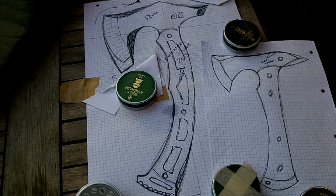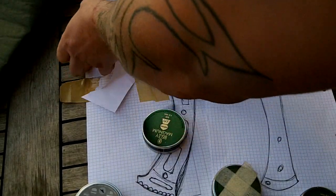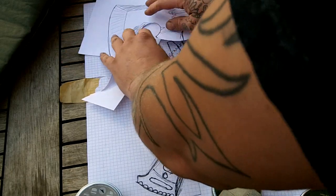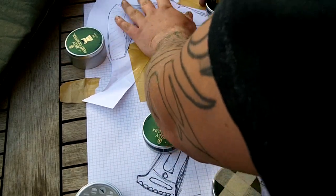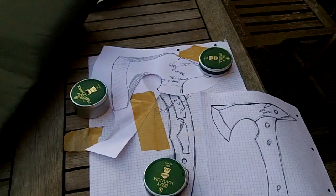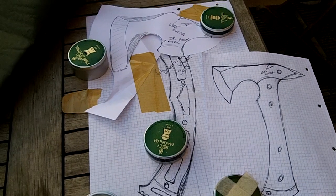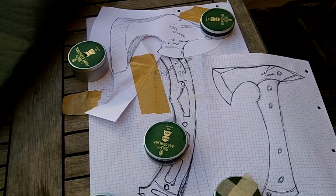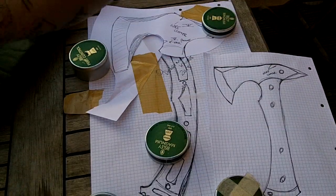What I did was I spun the edge of the axe head around, which created a similar sort of thing and obviously also a small bushcraft tool there.